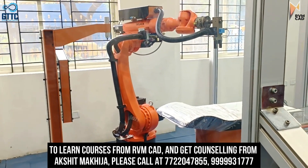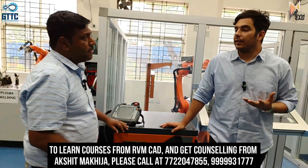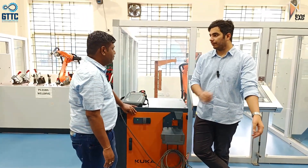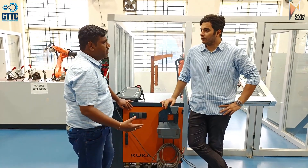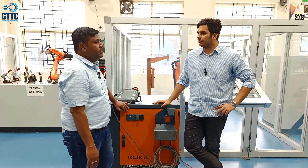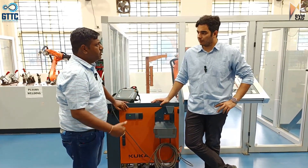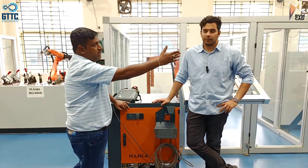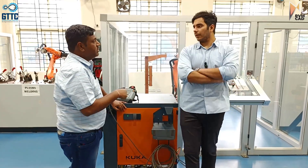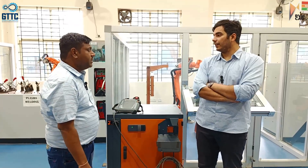There are two systems: one is axis-based. In axis-based, what exactly happens is total six axes are there; we will move one by one. First axis means the bottom plate will move. The second one is that arm — only that will move, the rest will be locked. Third one is that one, fourth axis is in that direction, fifth is this one, and the last is rotation — it will be directly attached to the attachment we are making.